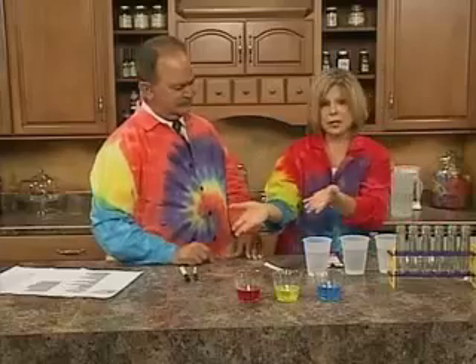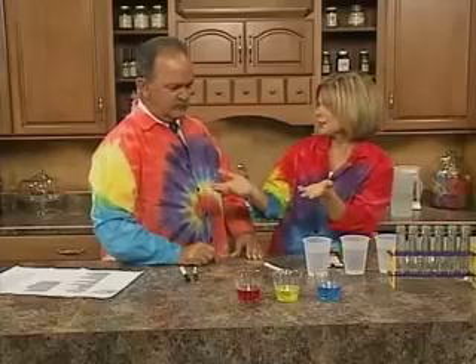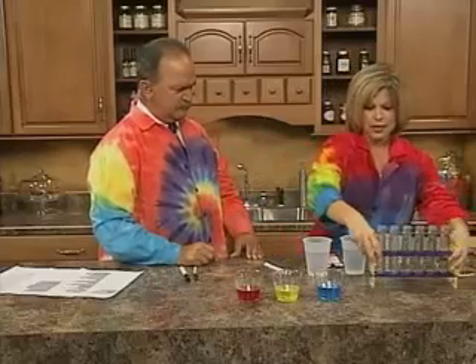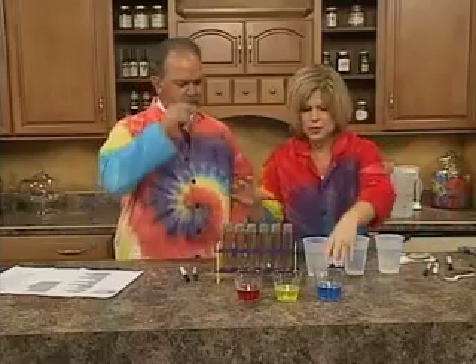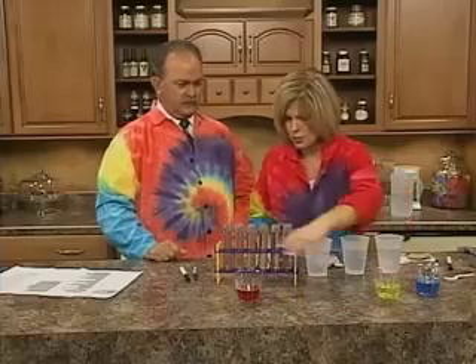With your primary colors you can make any other color. Now I'm going to put our test tubes over here. If teachers don't have test tubes, they don't have to fret about that — plastic cups are always a good thing, anything to hold them. Is there water in those? Yeah, water in the test tubes.